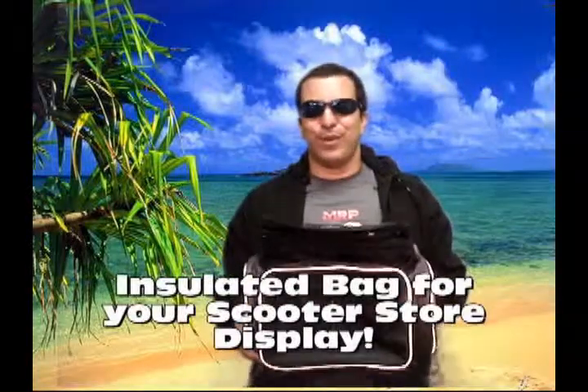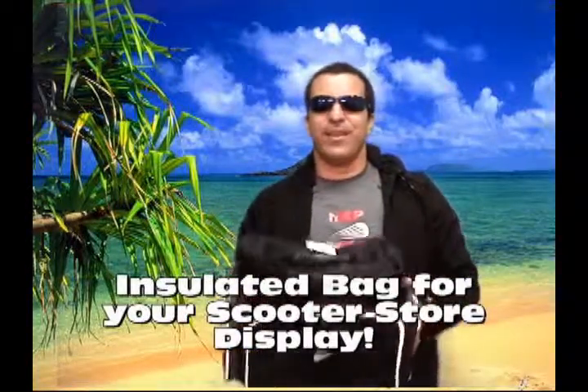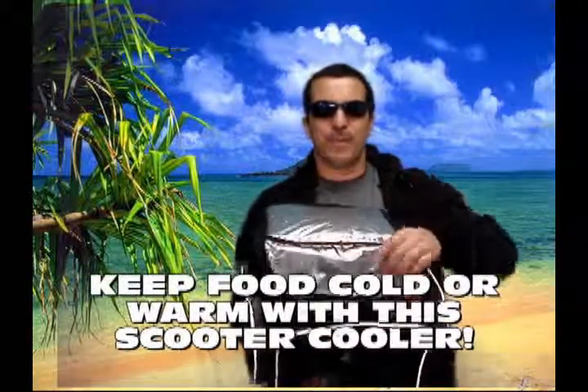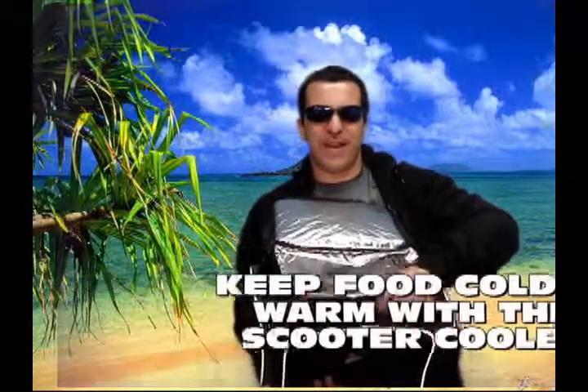Make sure you get ready for the summer with the insulated delivery bag. Every delivery bag brings an insulated inside. You can put ice or food to keep it warm. It's got padding on the inside — pink padding — and then there's foil, so you can keep your lunch nice and warm.